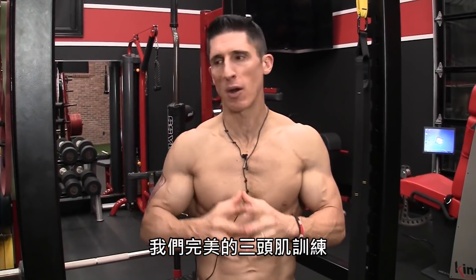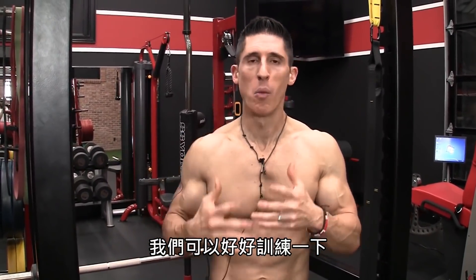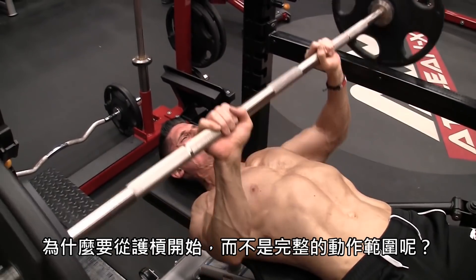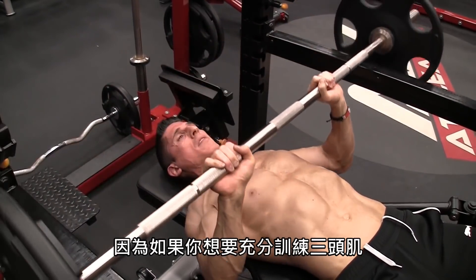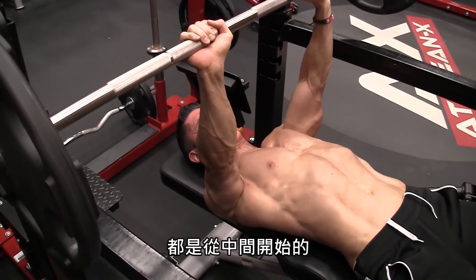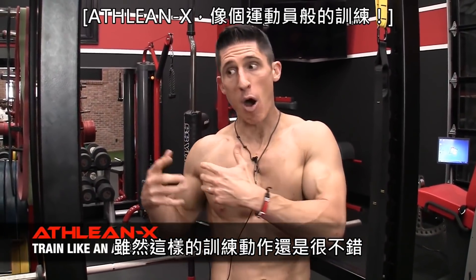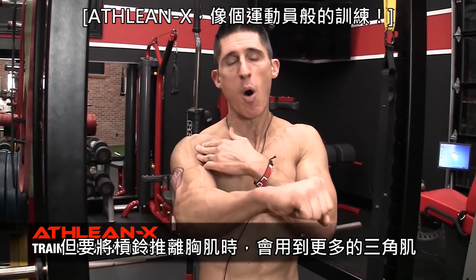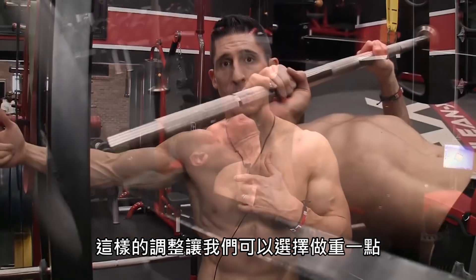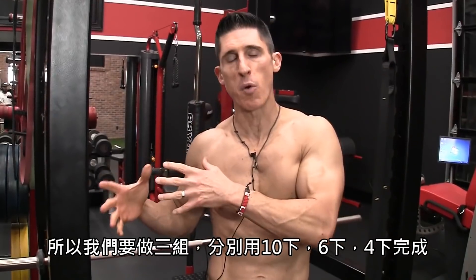We kick off the perfect tricep workout with those heavy exercises. I like to address the heavier stuff first when we have our most energy. The first one up is a close grip bench press — but it's actually a close grip pin press. Why are we pressing off of the pins instead of doing a full range of motion press? Because if you're trying to target and overload the triceps, the majority of the work done by the triceps is from the midpoint on — it's towards the lockout portion of the press. If we train all the way down off our chest, we're actually working more of the delts to get them off the chest. So we isolate more of the function of the triceps, which allows us to load this exercise up even heavier. We perform these in 10, 6, and 4 reps across 3 sets.